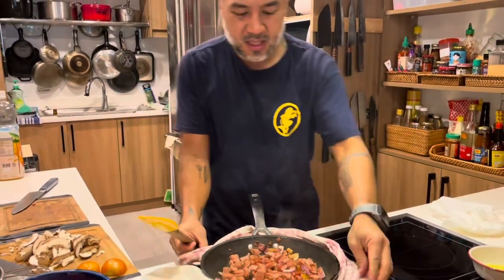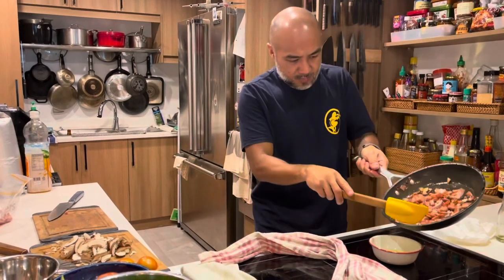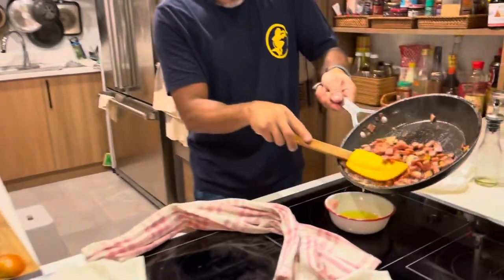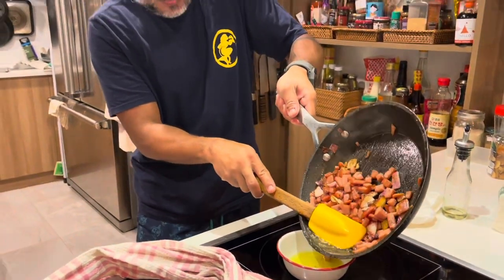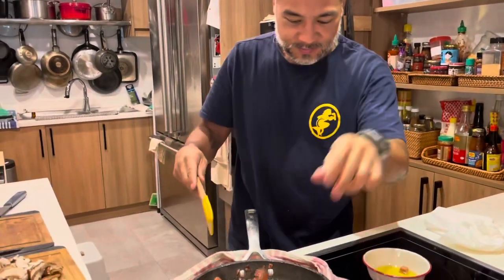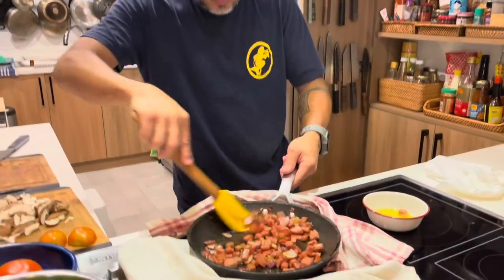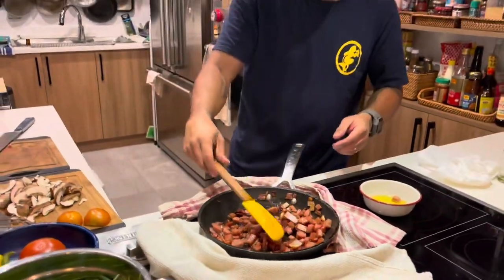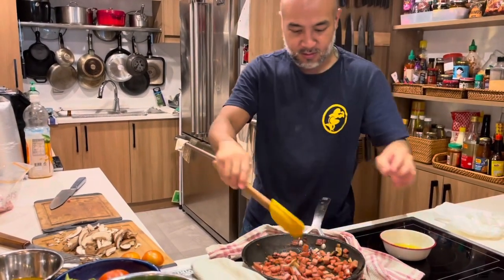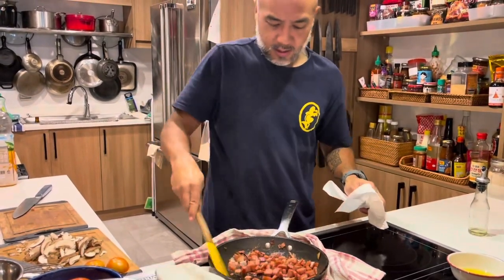The luncheon meat is rendering now. I'll strain it. A lot came off. Do you want it toasted more? Depends on your preference. If you want it more toasted, cook it a bit longer. For us, it's done.